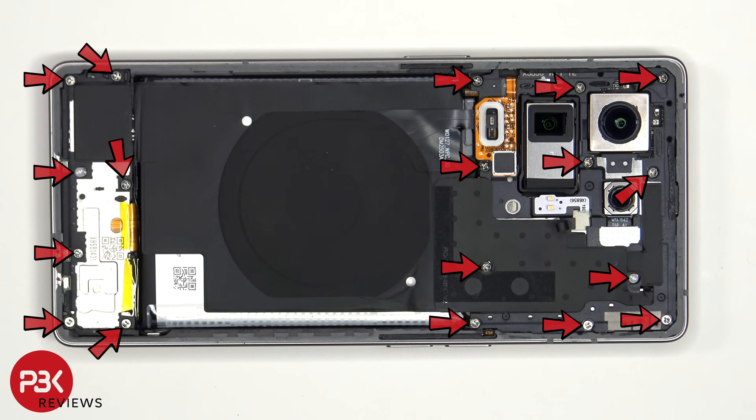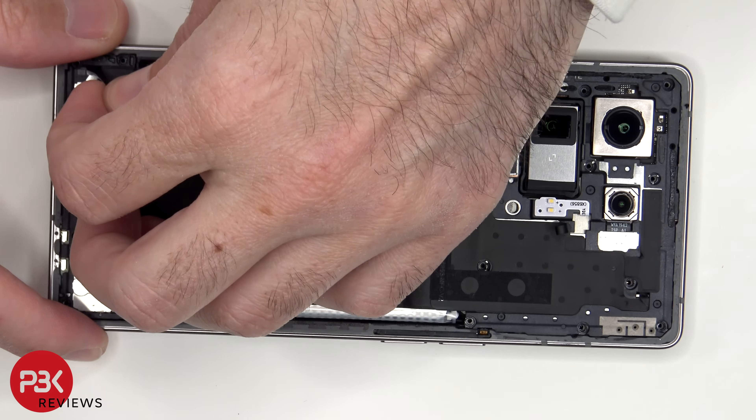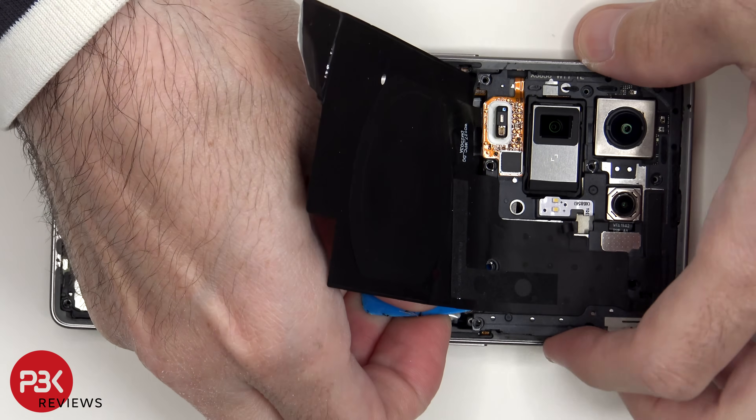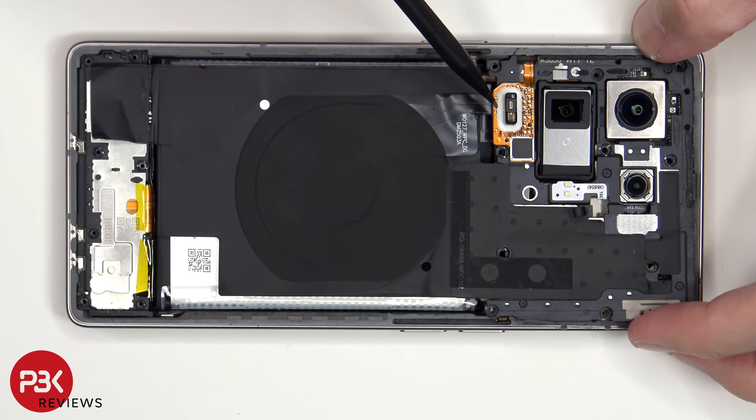Now there are 18 Phillips screws which need to be removed. The flex cable for the health sensor is still attached to the main board, which needs to be disconnected.